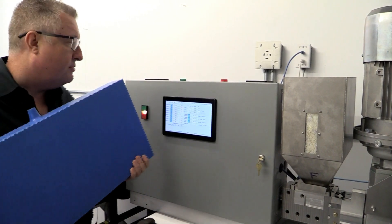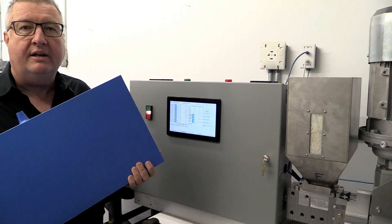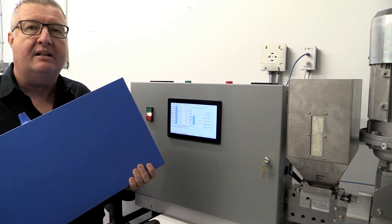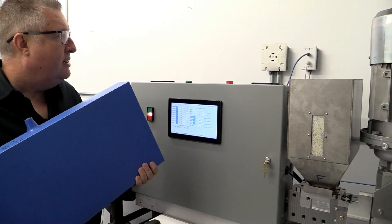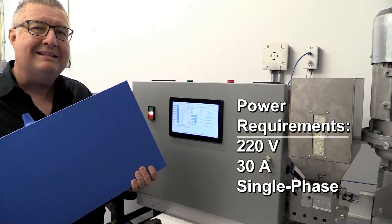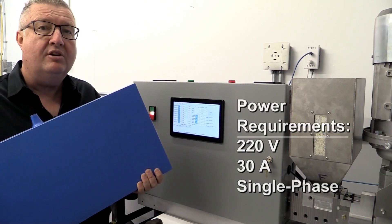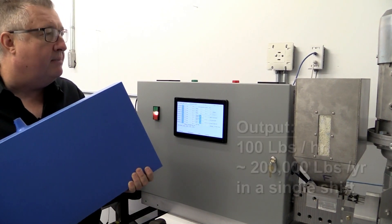This 25 pound block is what we're molding right now. We can mold that out of either virgin material or 100% recycled plastic. We're able to do this with only 30 amps of power — 220 volt normal household power. That's about 25% less power than your household dryer takes.